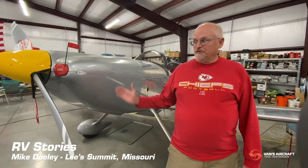Hi, I'm Mike Dooley, President of EAA Chapter 91, and this is my RV-8.